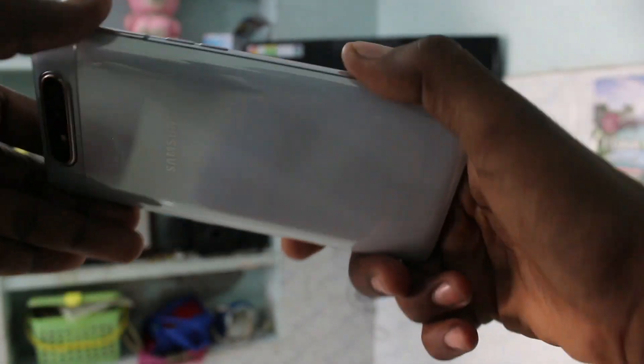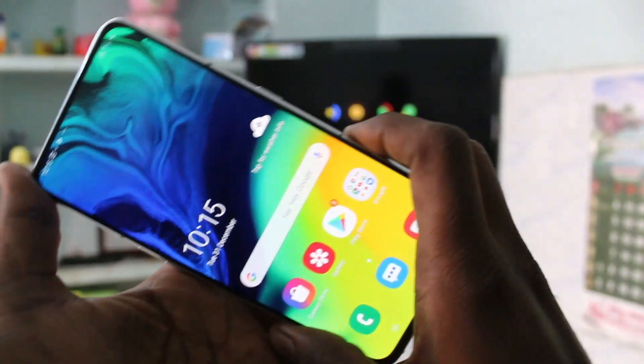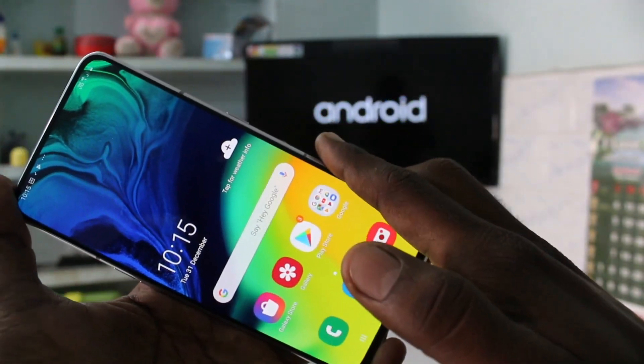Hello friends, welcome to Famstack. This is the Samsung Galaxy A80 smartphone. In this video you will learn how you can do screen mirroring in the Samsung Galaxy A80 with any Android TV.